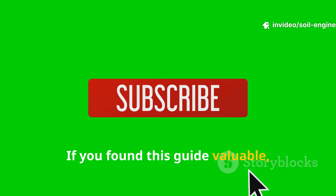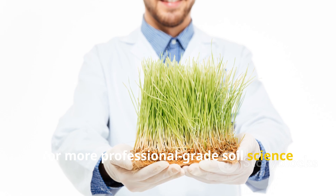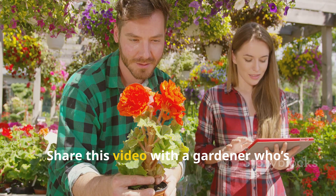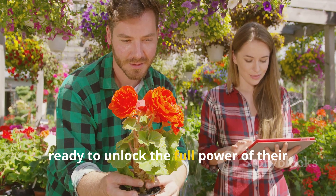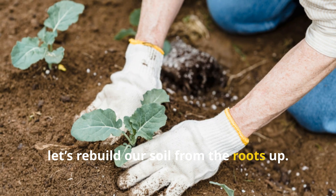If you found this guide valuable, subscribe to the Soil Engineer channel for more professional-grade soil science made practical. Share this video with a gardener who's ready to unlock the full power of their clay soil, and together let's rebuild our soil from the roots up.